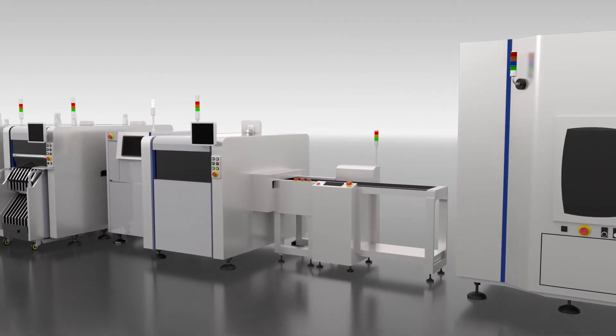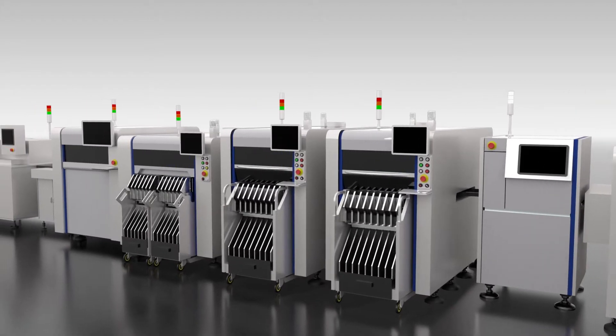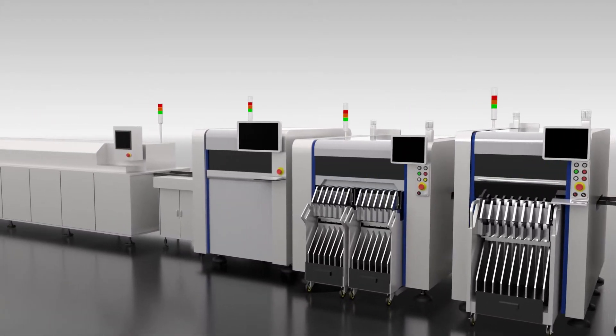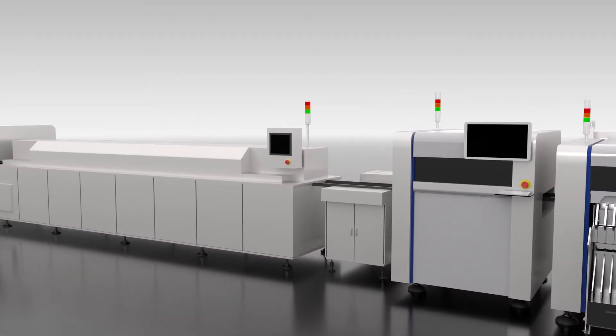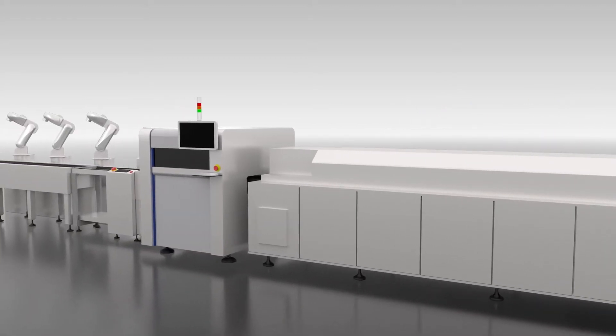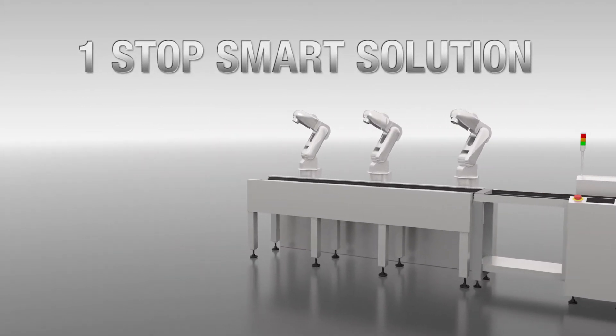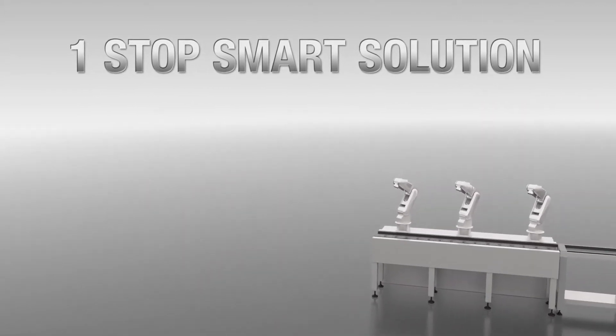Yamaha Motors harnesses the best points of that team spirit to the utmost in the field of production and craftsmanship. Yamaha creates one team spanning post processes of semiconductor manufacturing to surface mounting processes. That is the core of the One Stop Smart Solution concept.